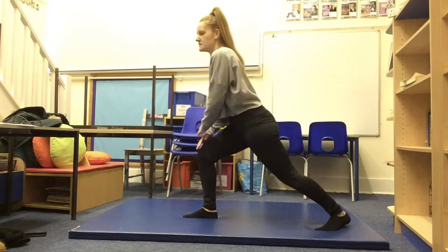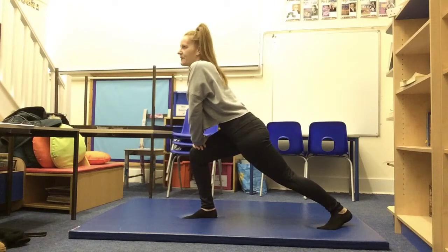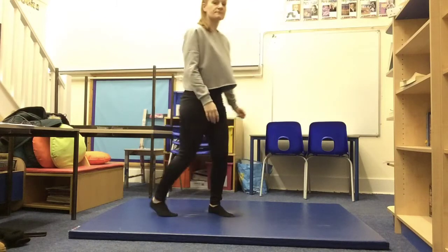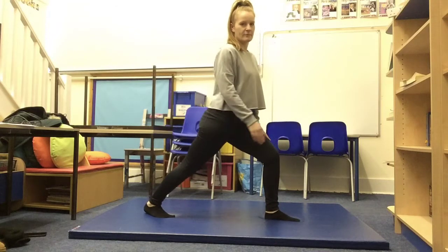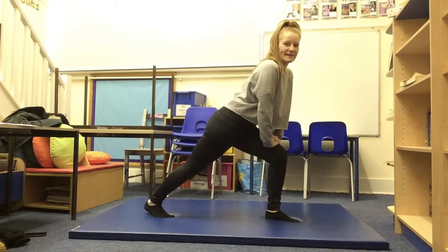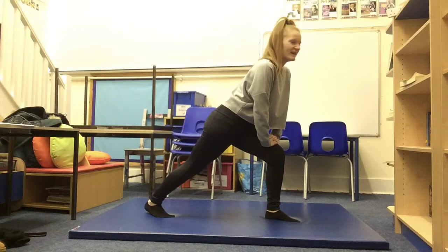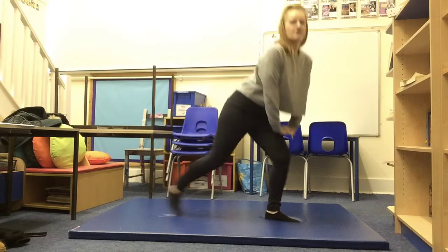We're going to hold it for a few seconds — one, two, three, four, five. Good. Then we're going to switch over. So now your left leg is at the front and your right leg is at the back, making sure your feet are pointing towards the floor. One, two, three, four, five. Good. Shake your legs off — we're going to do another leg stretch.